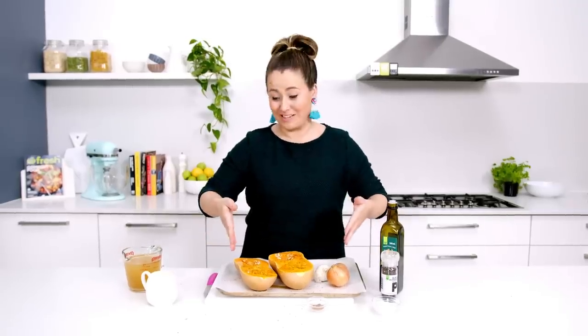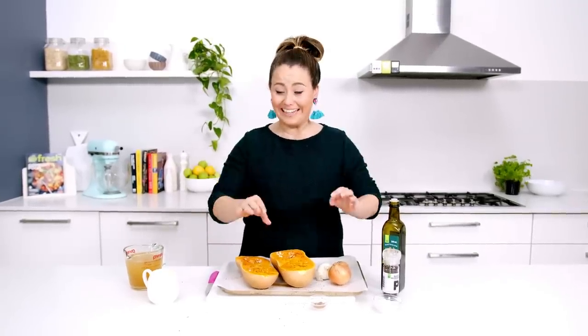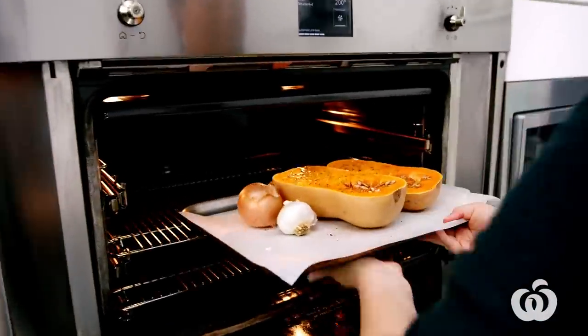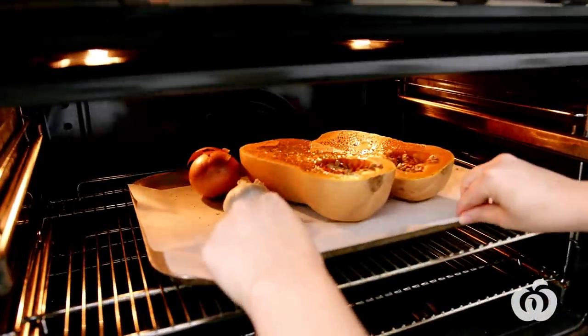How simple is the prep for this recipe? I told you this is really easy. Now it's just off to the oven — it's going to take about an hour, or until it's roasted, caramelised, and tender.